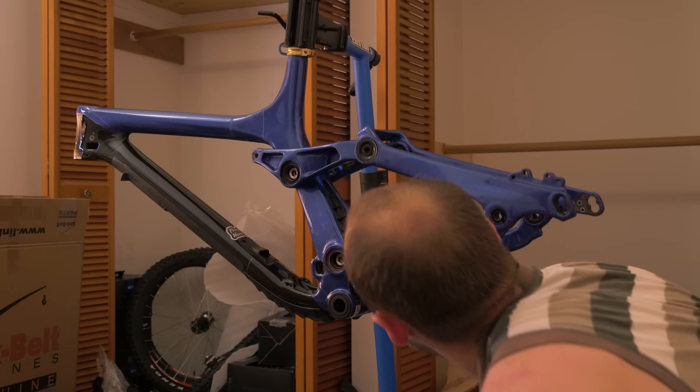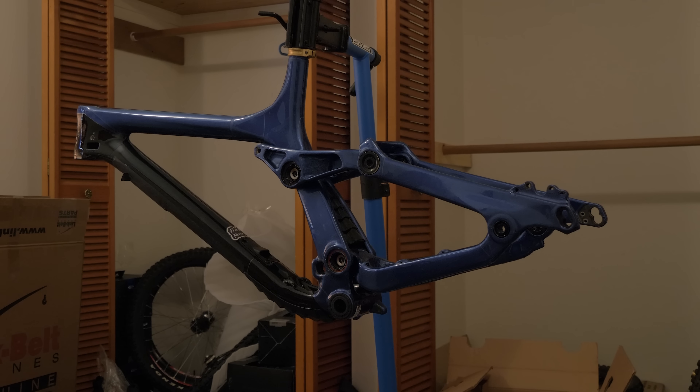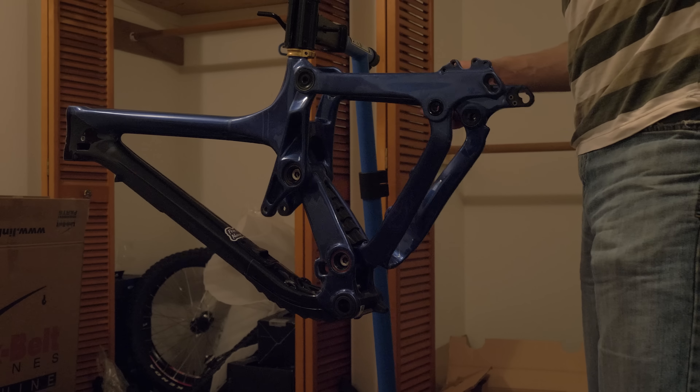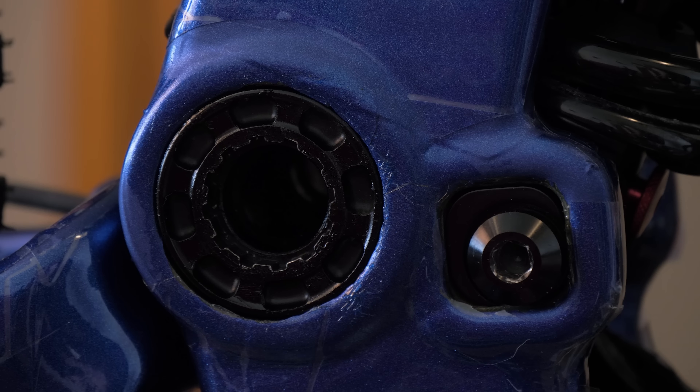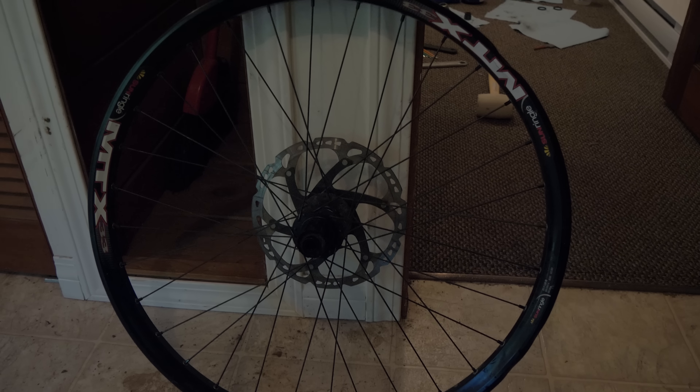It's my first time taking apart and rebuilding this bike, so it's really great to get to know how it all works. So far, I'm really liking how this looks. What do you guys think? Time to rebuild the rest of the bike.